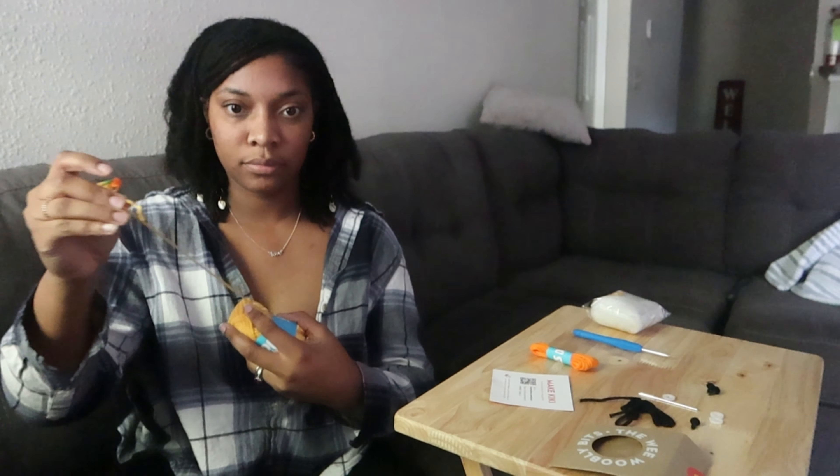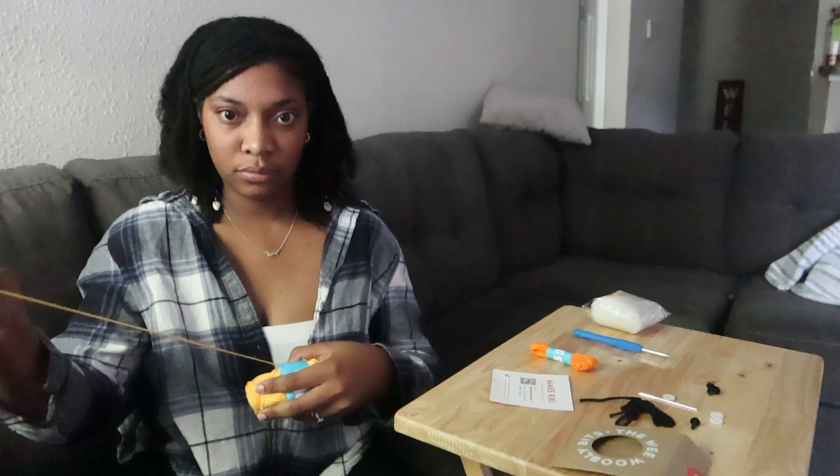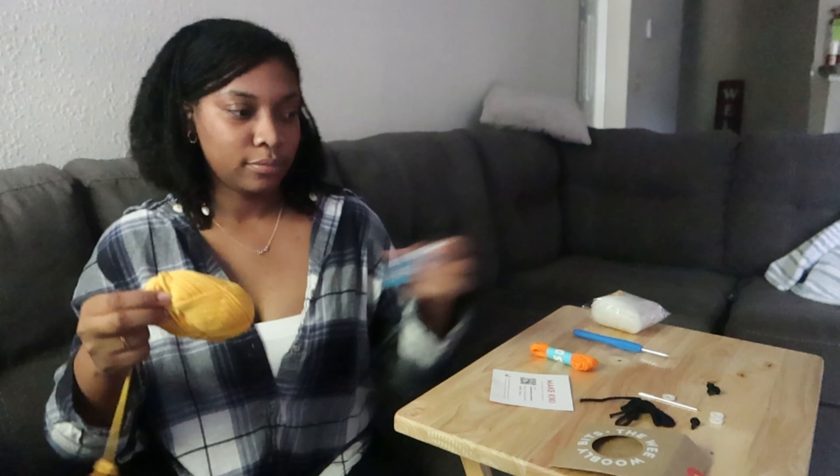If this is your first time crocheting, that means you're probably going to make mistakes and that is totally okay. Pull that yarn out, and if that yarn is actually coming from the outside of your ball and this label is getting in the way, feel free to take the label out.